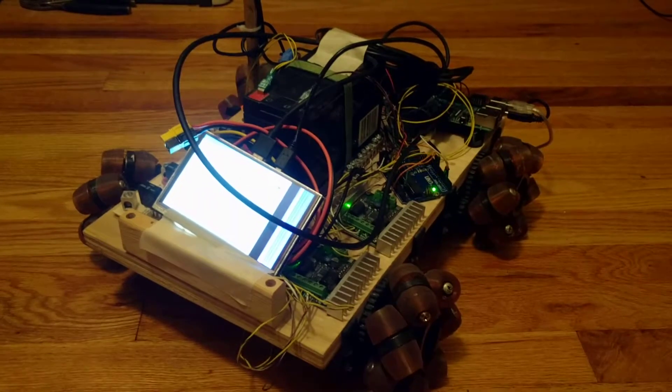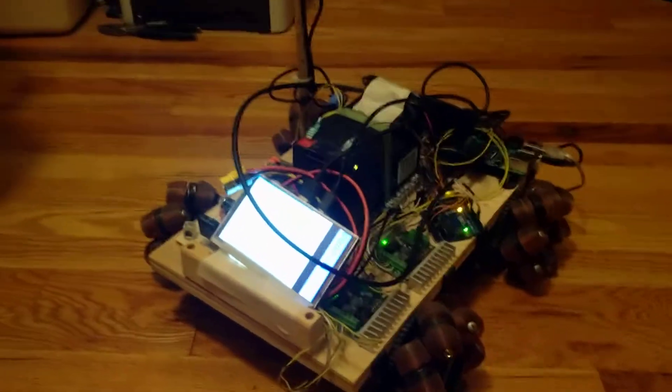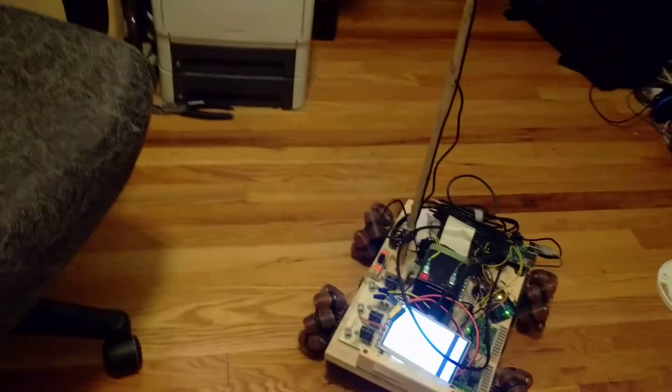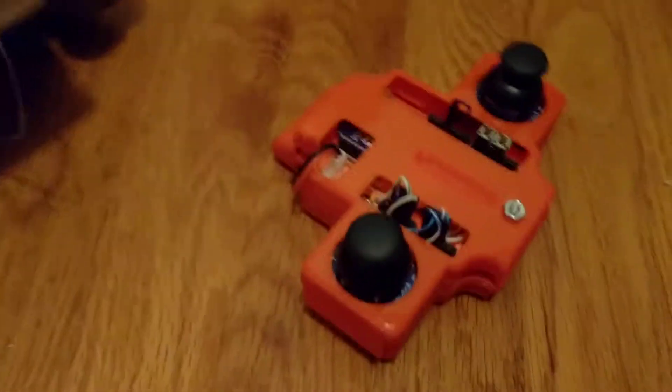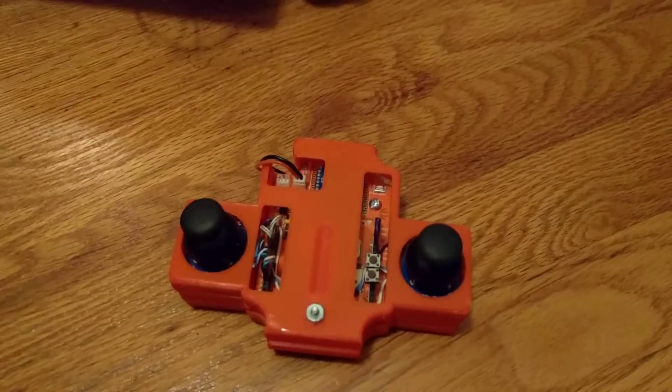The new system is a two-stage system. The controller is an Arduino — it's a Seeed Stalker — and the reason I use that is it had a built-in XBee, so it has a transmitter in it. It sends a serial message out, and then the mast on the robot has the other XBee.